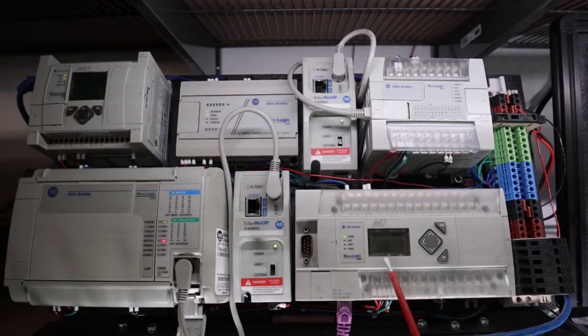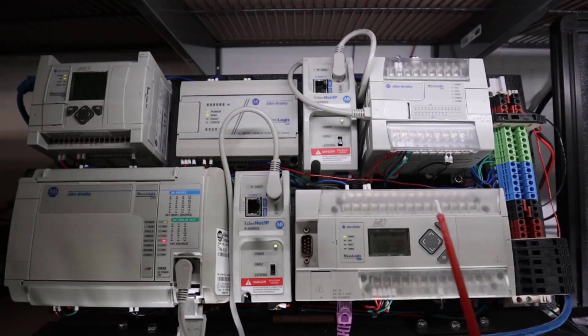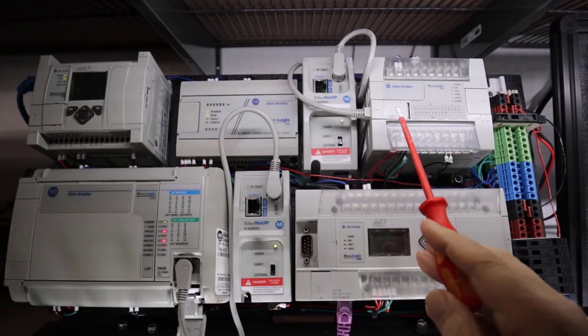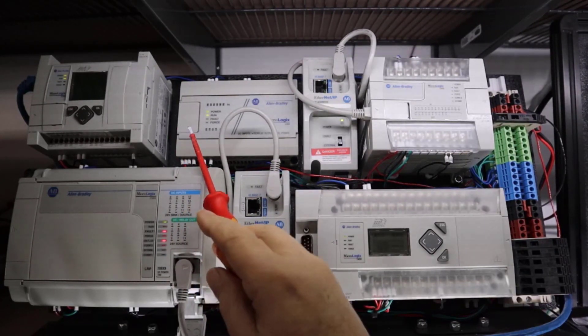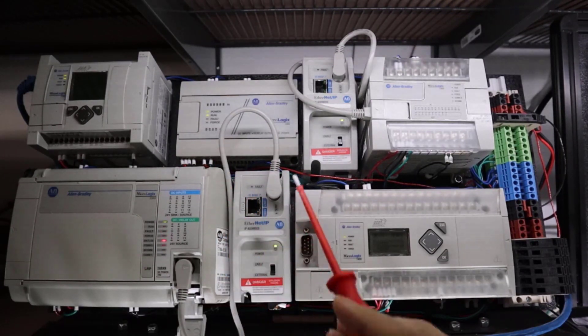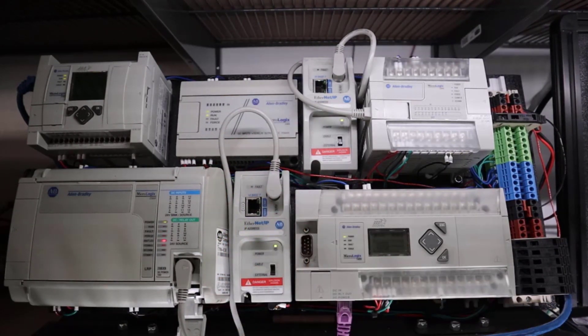I do sell training material for RSLogix 500 specifically for the MicroLogix family. I call this my MicroLogix galaxy — this is every MicroLogix ever made. I only have two Ethernet IP adapters here; you can see them plugged into the 1200 and the 1500. I don't have one for the 1000, but all I have to do is unplug it and move it if I ever need Ethernet on the 1000, which almost never happens.